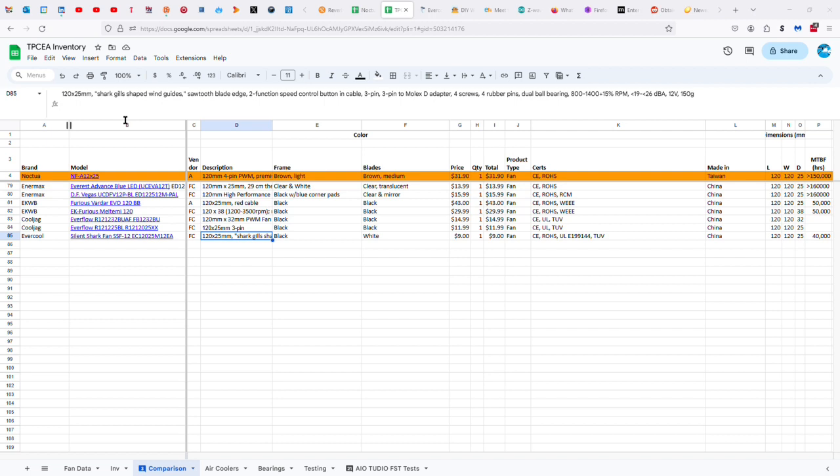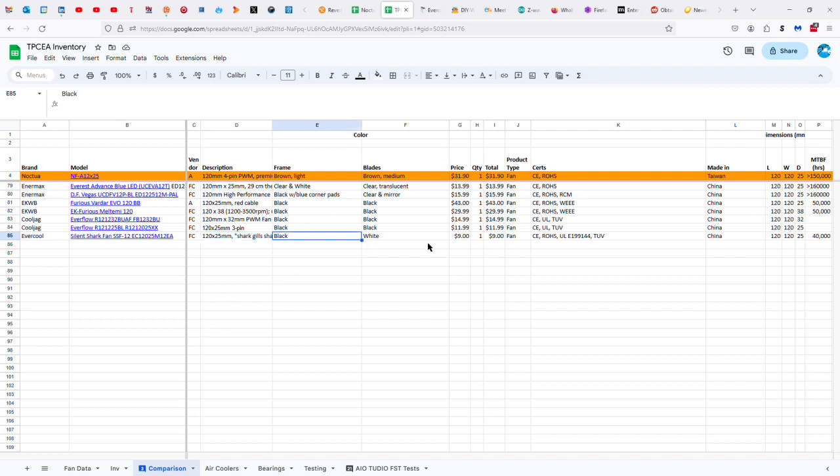Frankly, I don't think that this should be an option you should be looking at. Call me crazy. It's a black and white, $9 fan, which I think is too much money for this fan, then or now.